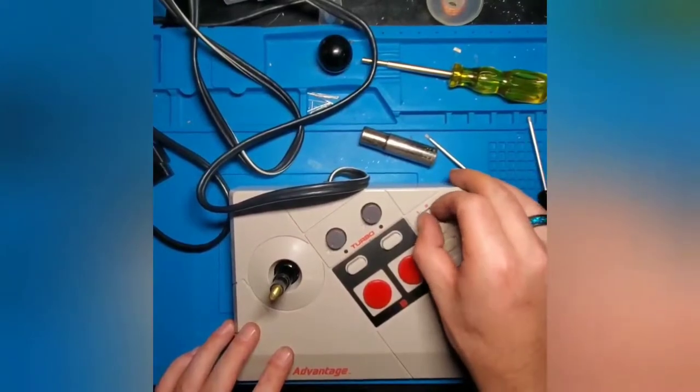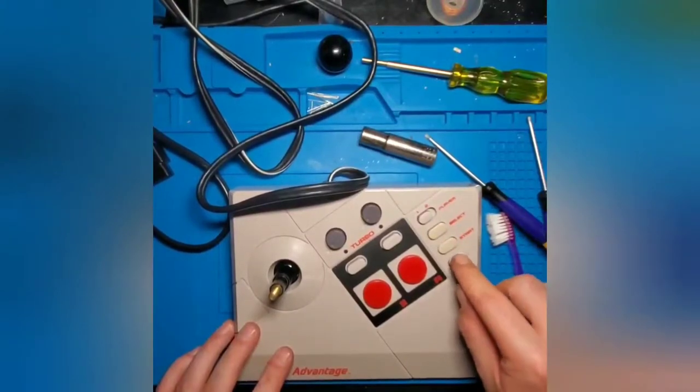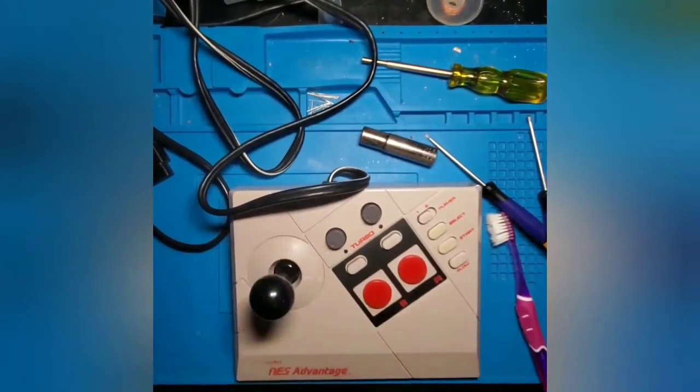Those work, those work. Player switch works. Start feels good. Select feels good. And the slow button works. We're going to go ahead and put the joystick knob back on. All that's left is to plug it in and see if it works.